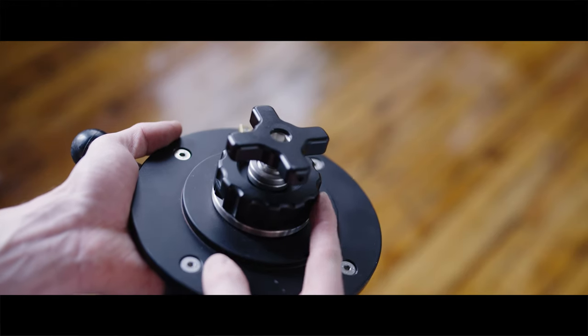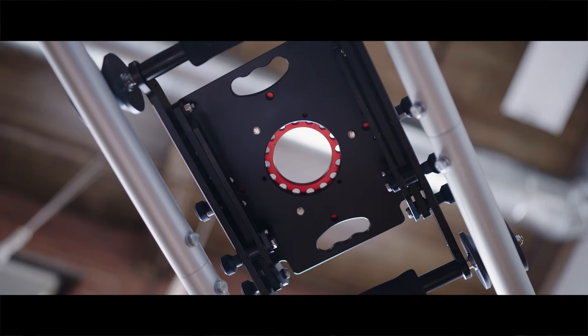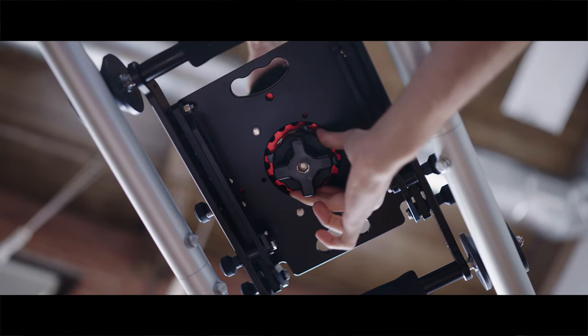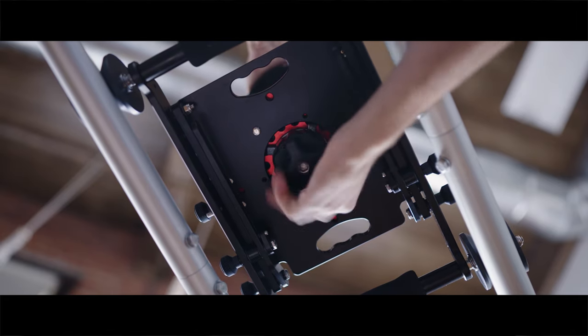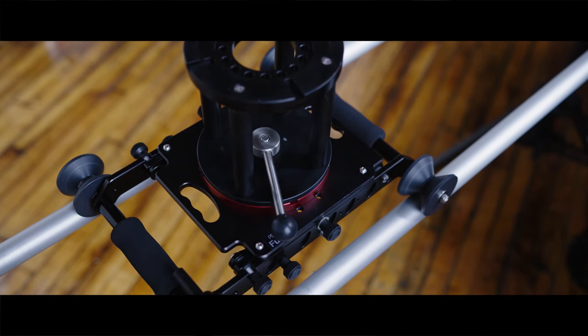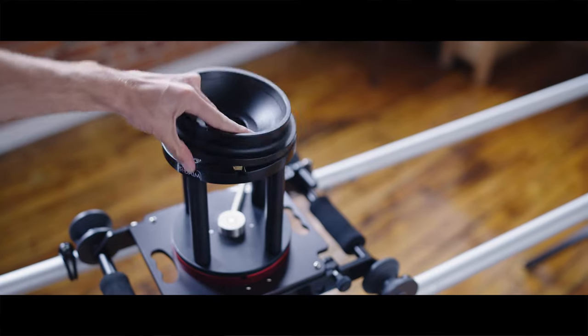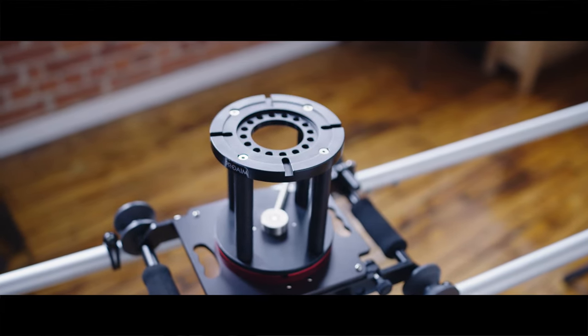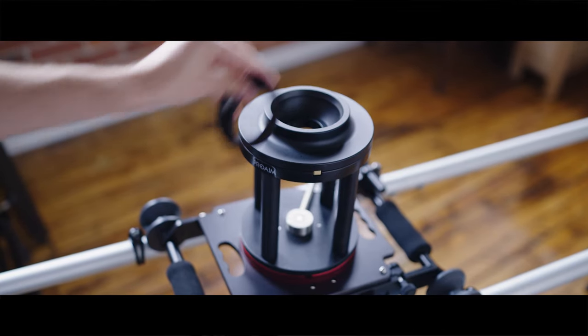The locking mechanism on the bottom is really great. You just have to drop it through the Mitchell mount, then you twist the first latch and you'll get some pins to come out, and then you just tighten it like normal. After getting it hand tight there is a crank on the top to really lock it down. And because this is a Mitchell mount it's really easy with other ProAIM products to adapt it to 150 millimeter, 100 millimeter, or even 75 millimeter.